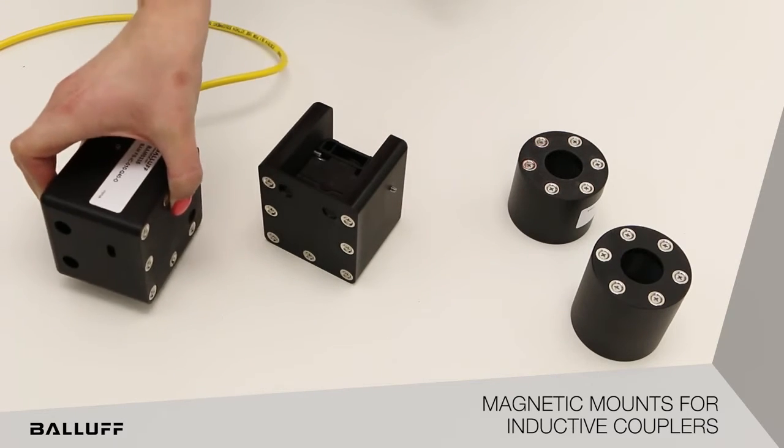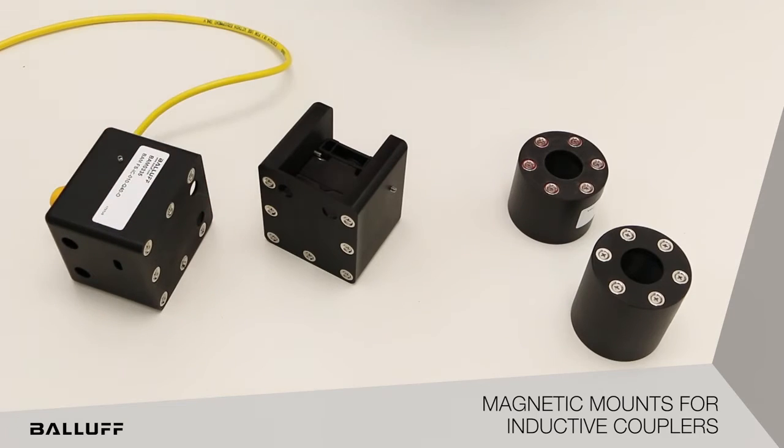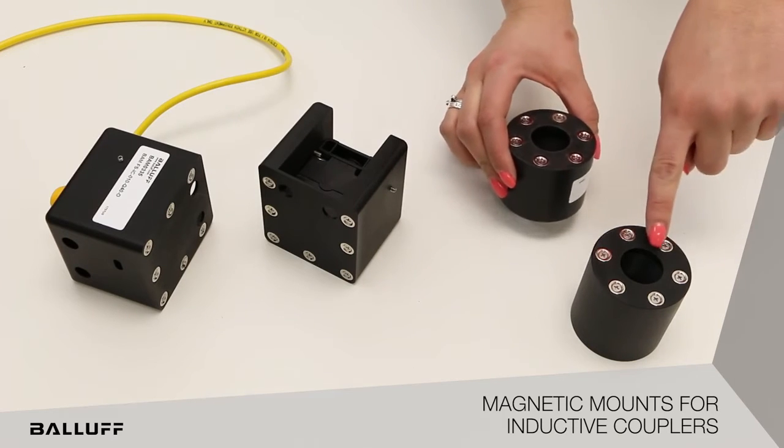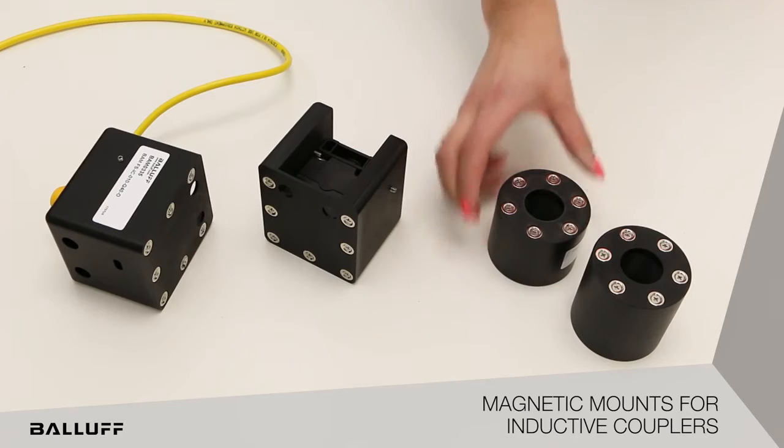The M30 magnetic mount easily threads the inductive coupler to the exact distance throughout operations. The M30 base magnetic mount is shorter than the M30 remote magnetic mount to allow more permanent mounting.